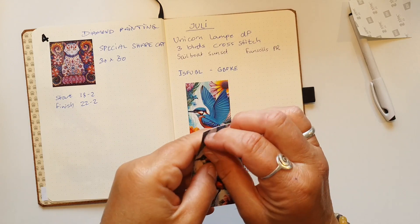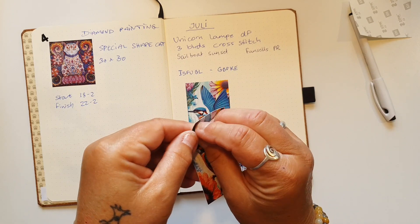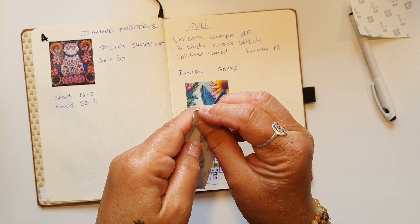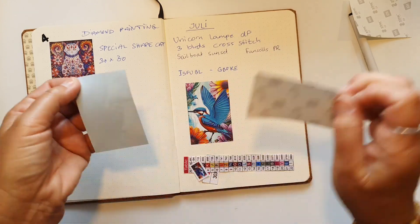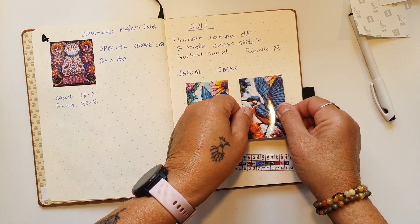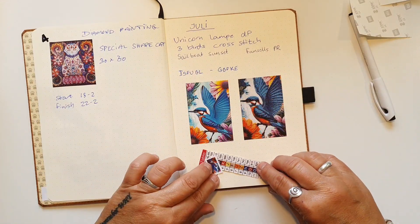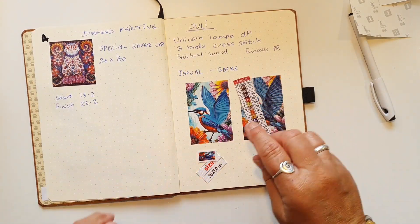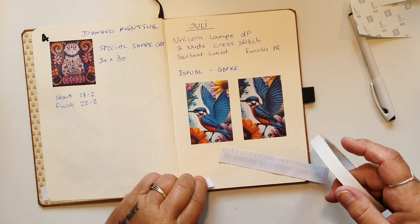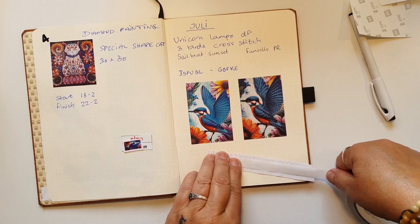Jeg tror ikke helt, at jeg fik gengivet farverne rigtigt i den der app til min HP Sprocket. Jeg var inde og rette lidt på det, fordi det var blevet lidt nyst. Jeg synes ikke, det var helt så skarpt som i virkeligheden, for den er jo faktisk ret meget klar i farverne. Så har jeg bare noget dobbeltsidet tape her, jeg sætter det på med.